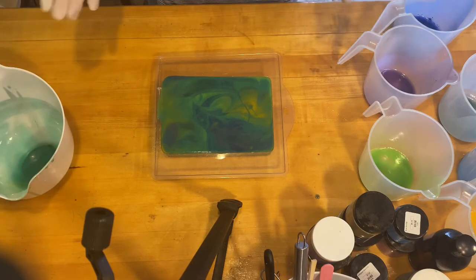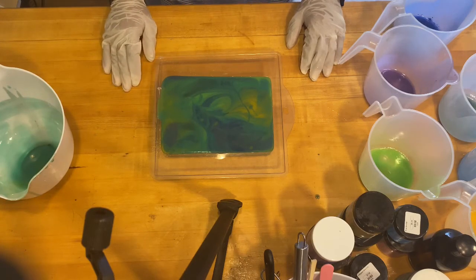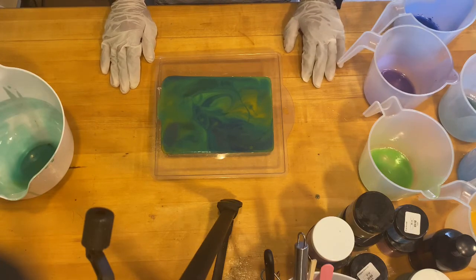That's it — we've got a nice fluid pour going on and now we just have to wait for it to set up. I'll bring everybody back when it's time to cut the bars. Thank you so much for joining me today. Until next time, glitter junkies — stay sparkly! Aloha!